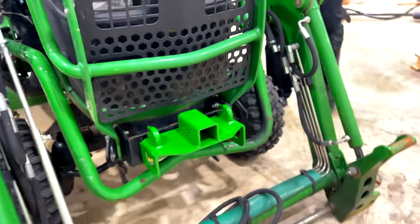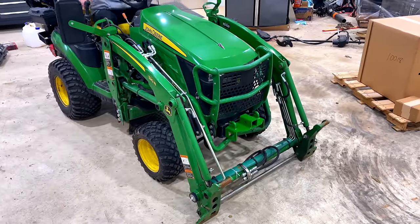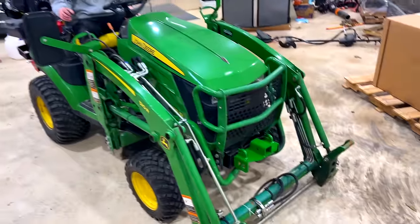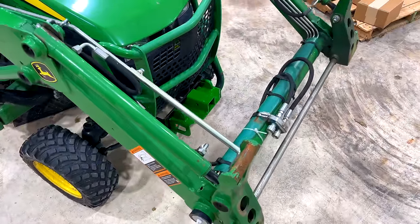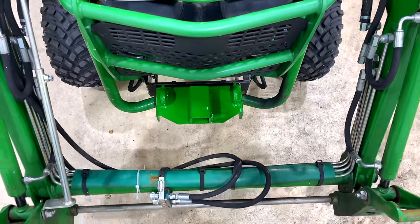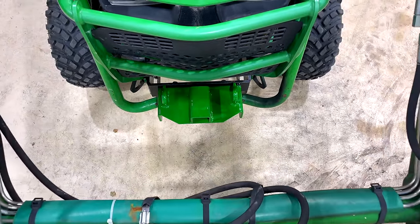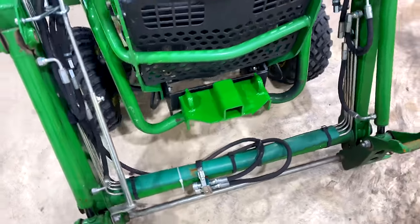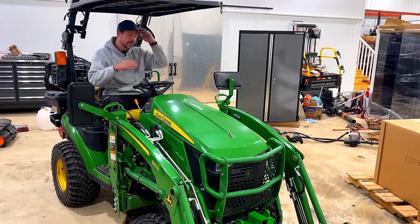Let me fire this thing up and show you how it does not interfere. Great little accessory to have on there without interference — not even close, all sorts of room.